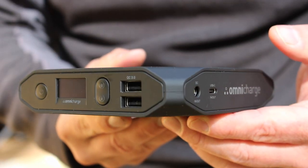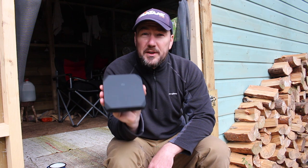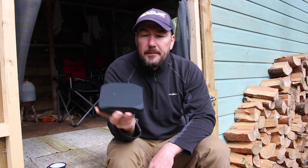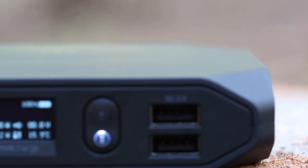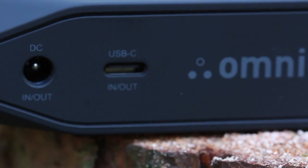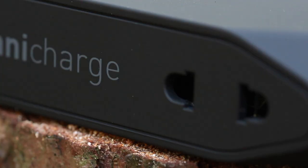The capacity of the unit is 20,000 milliamps. On the top you've got the option of wireless charging up to 10 watts. On the front you've got the on/off button, an OLED screen, a couple of menu buttons, and two 18-watt QC3 USB adapters. On the side you have a 100-watt DC output and a 60-watt USB-C output, and on the other side you've got a 100-watt AC adapter.